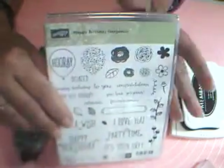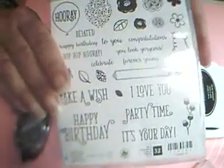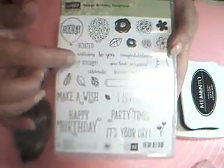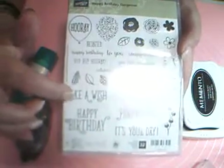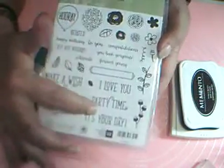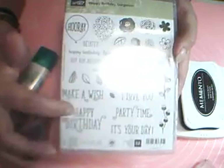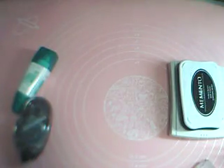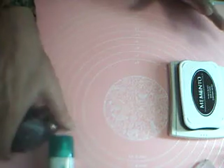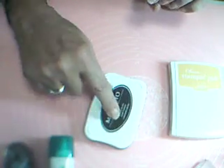From Happy Birthday Gorgeous — another lovely birthday-oriented stamp set with all kinds of nice little flowers — I'm using 'It's Your Day' for the front and 'Happy Birthday' for the inside. I've also got Tombow glue, my Snail, Memento Tuxedo Black ink, and Crushed Curry ink.